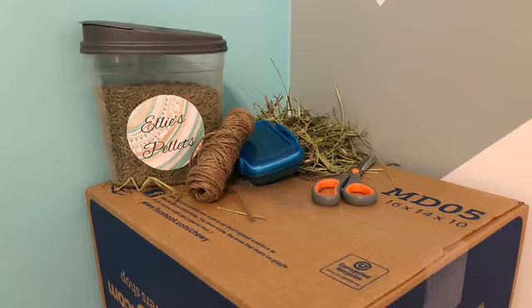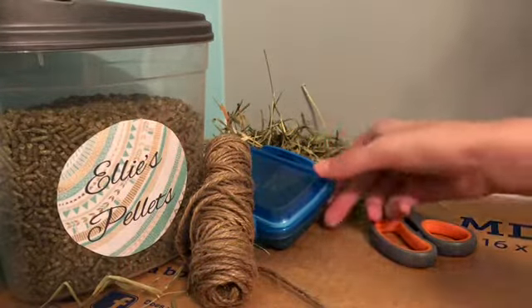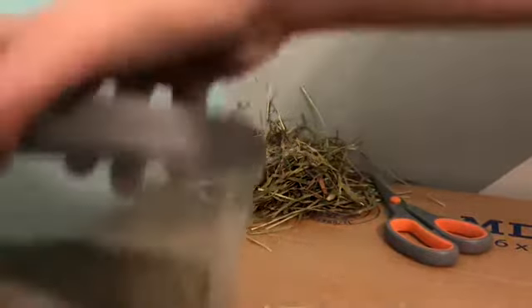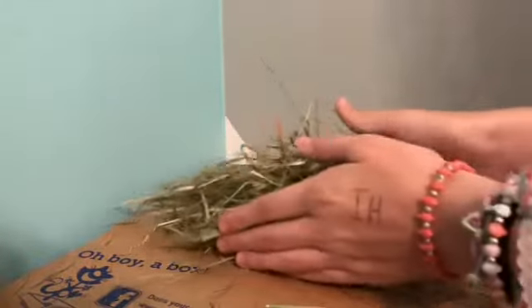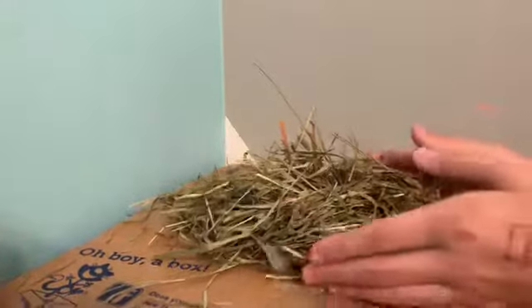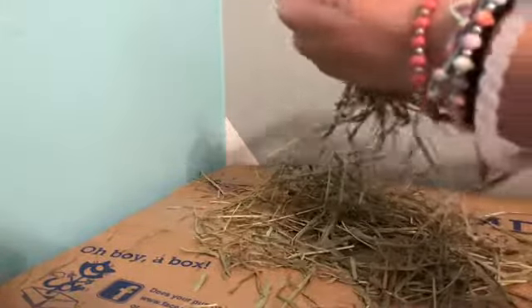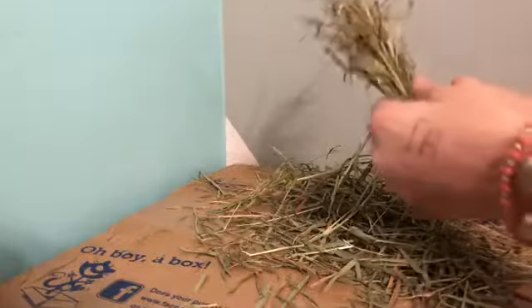Start by taking all your supplies off your platform or box except for your hay. Then grab just a little bit of hay — or however much you want — and try to shape it like a carrot. You can bend it or take some hay out from the bottom, but you want to make it go from thin to thick.